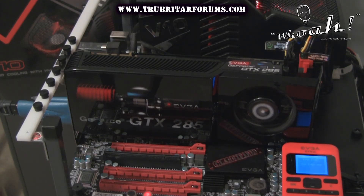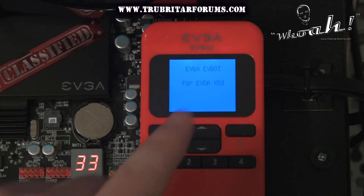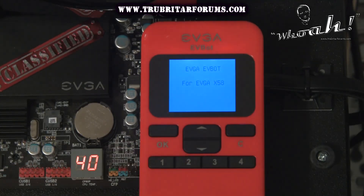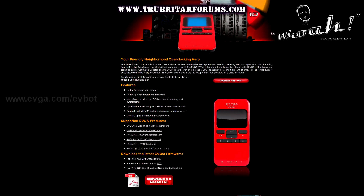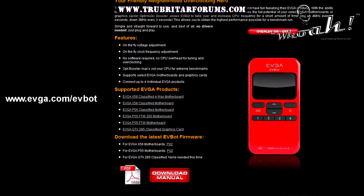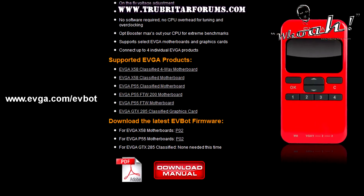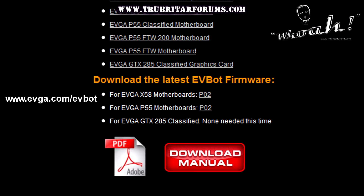When you initially power up the EVBot you'll notice that the firmware flashed on this device is for the EVGA X58 Classified motherboard. If you own a P55 motherboard you will need to log on to the EVGA website and download the latest firmware version. But as always, it's a good idea to download the most recent firmware regardless of whether you have the X58 or P55 motherboard.